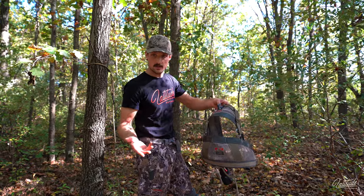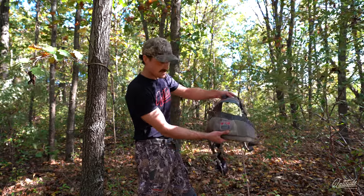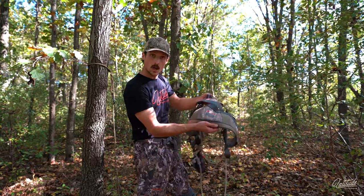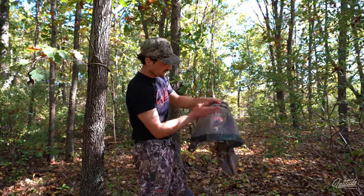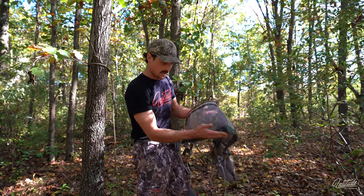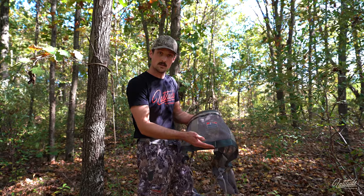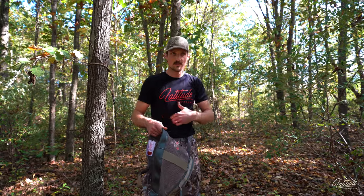So that is arguably the biggest advantage of a two panel saddle: you have the ability to change the size of your seat. You can change the distance between the top and bottom panel, so you're effectively changing the location of pull on your saddle. Whereas with a single panel saddle, this distance is fixed. This is the size of your seat — your bottom strap is always going to pull 16 inches from your top strap, or whatever it may be. This distance is fixed, and that is going to be the location of your pull.